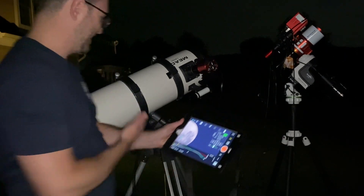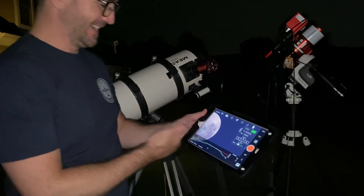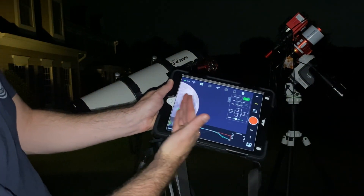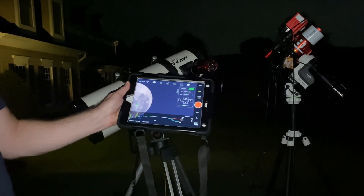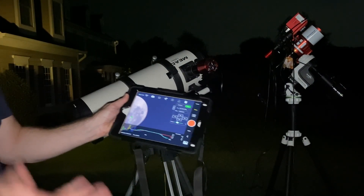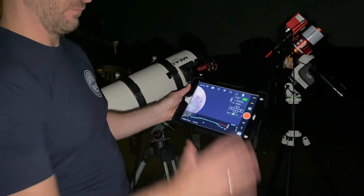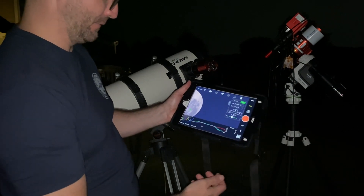I think I'm going to call it a night. The mount basically just up and died on me. I don't know what's going on with it, but I finally got the moon in frame and you can see with the mount dead it's slowly drifting away — but it looks pretty good. I'm actually starting to like this telescope. It's got some coma around the edges, but if you just crop that out, it's pretty straightforward to get a pretty good view of what you want to see.